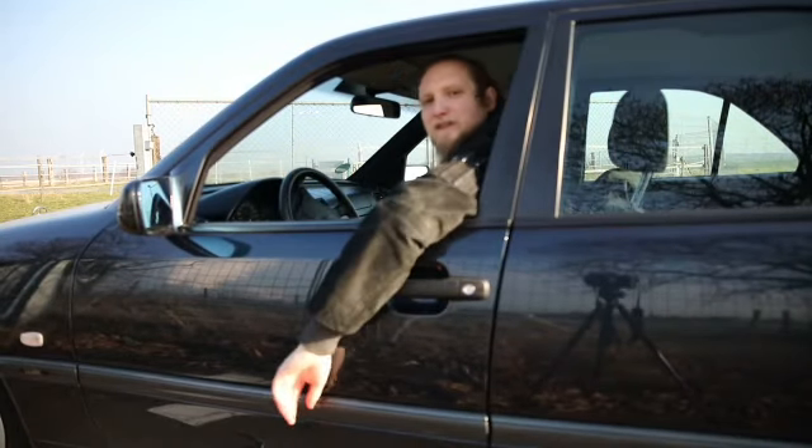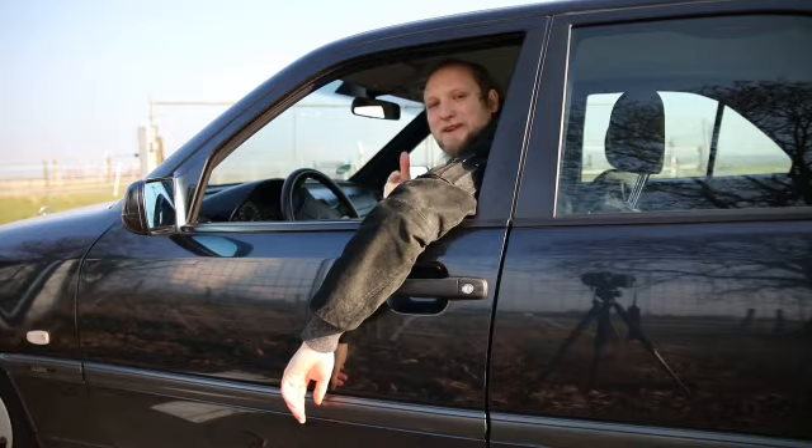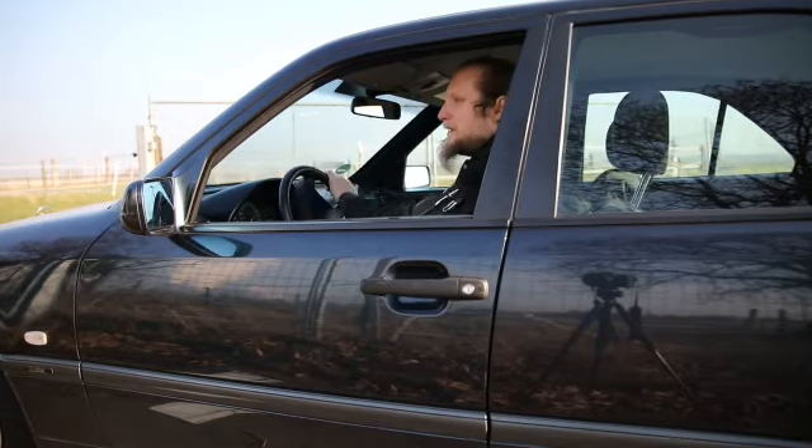Hi guys! I was just getting ready to film my review of this car. So great timing, thanks for coming. Check her out!